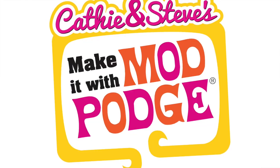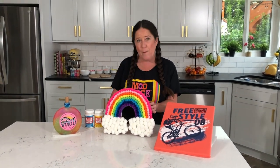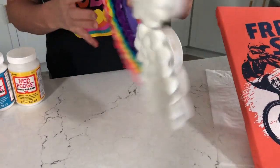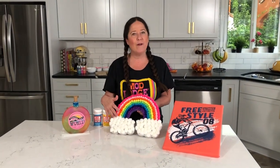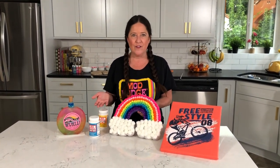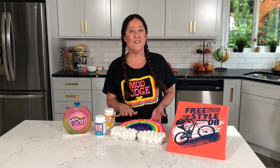Welcome back to Make It with Mod Podge! My name is Kathy Fillion and today I'm sharing three project ideas for some preteen room decor that kids can make with you. The first one I'm going to show you is what I'm calling pom-pom paint by number — a cool interactive activity where you work with a paper mache or chipboard base, creating a painted background. My girls love rainbows, but you can do rocket ships, dinosaurs — there are all different sizes and shapes.